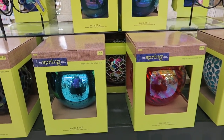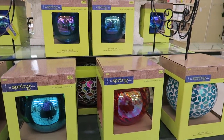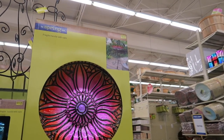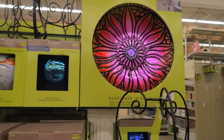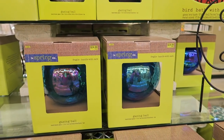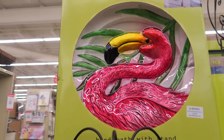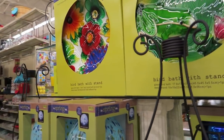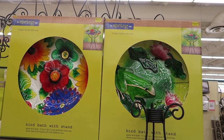And then over here they're putting up some lawn ornaments — those little ball thingies, gazing balls. The bird baths are $69.99. The gazing balls are $25 and the stands are $29. I like that frog one on the right. The fire one's pretty, too.